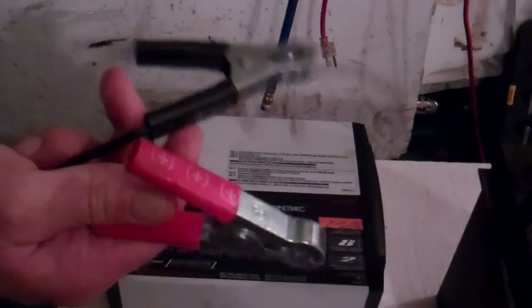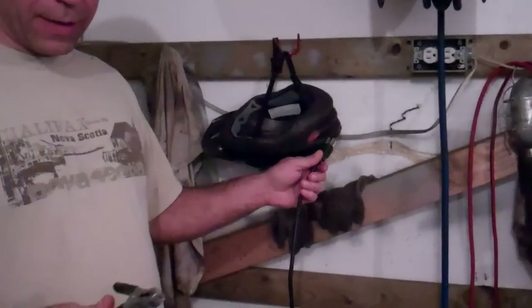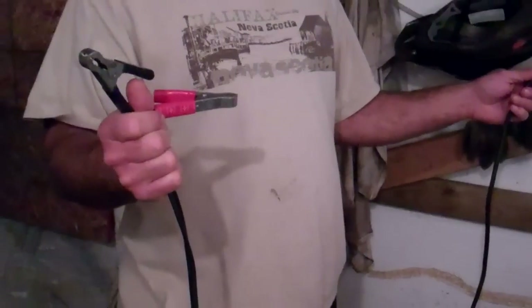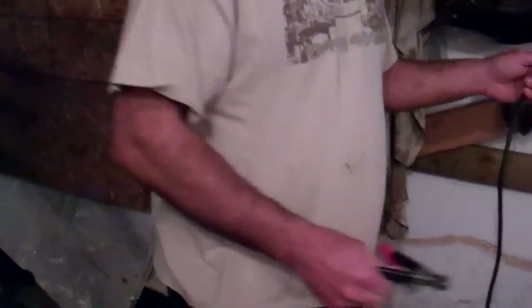We've got our two standard positive and negative terminals off of this unit to connect to the battery. The only thing you have coming out of this is your AC power plug. We stick that in there. Now in the old days you would have to hold these apart because if they actually hit you're going to get some sparks with the old type chargers.